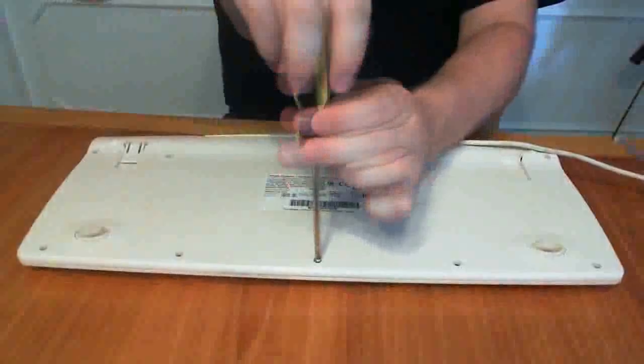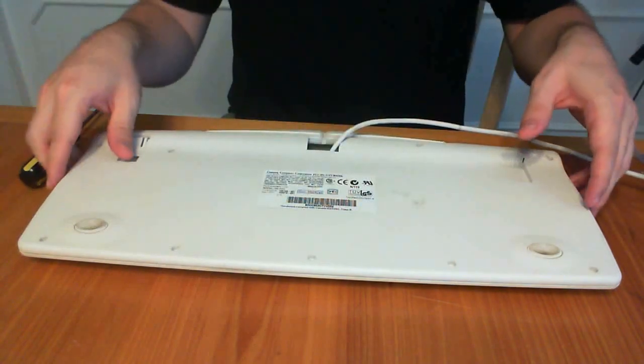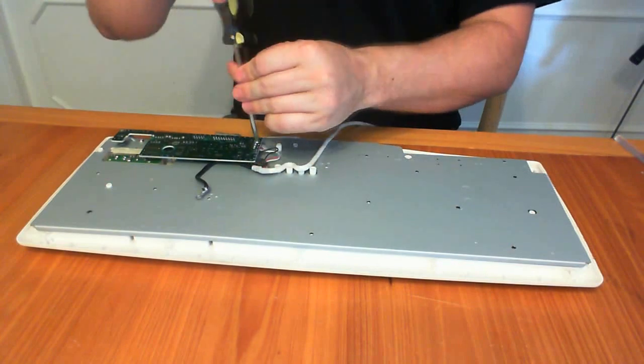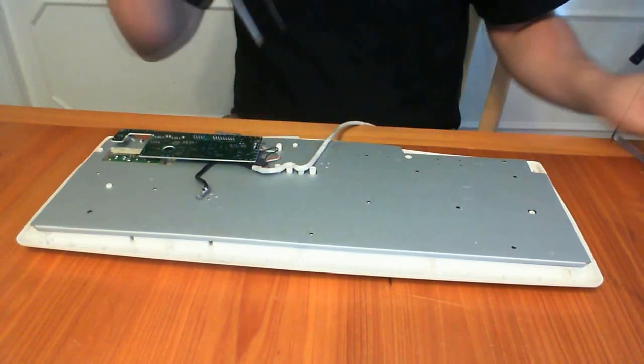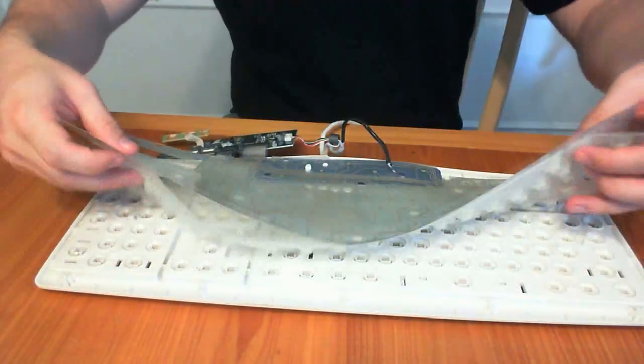Begin by flipping the keyboard over and removing all the screws that hold it together. This will allow you to remove the keyboard backing. Then remove the inside screws and the screws holding together the circuit board. This will then allow you to remove the internal circuitry of the keyboard.